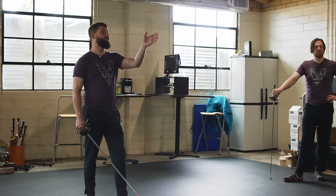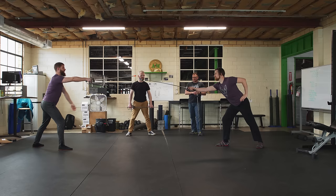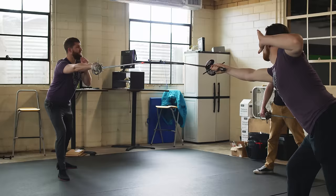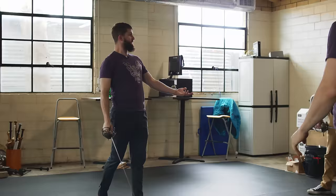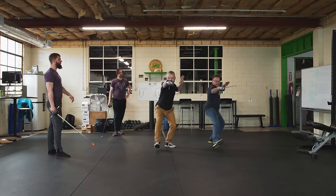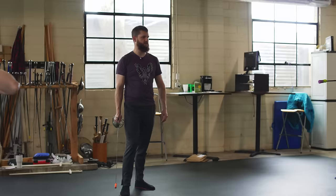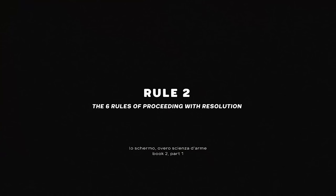These rules are called proceeding with resolution. I'm going to set my mind to the target and proceed towards it with absolutely nothing but the intent to hit it. Rule one is advancing forward, arm extended, with a smooth natural gait. He is threatening me, I am threatening him. If I maintain my position and move first, I walk straight through so my cup sets his blade off. Small steps, no lunges.